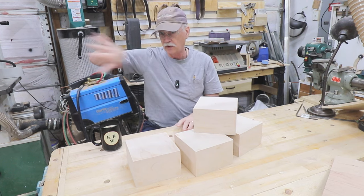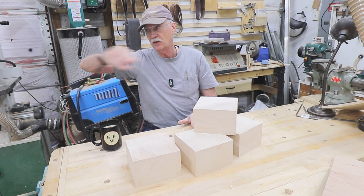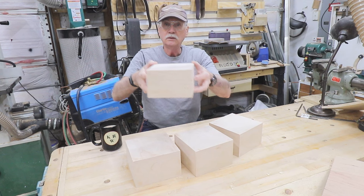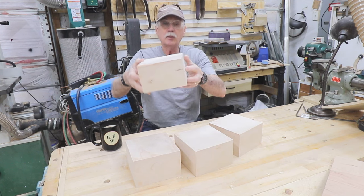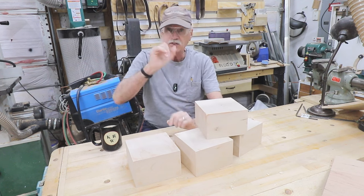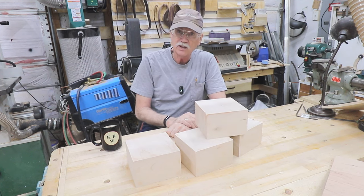That's another video down the road — I don't know how many months from now. So: art bases. Kind of a simple project in both design and execution. So until next time, make great things out of wood.